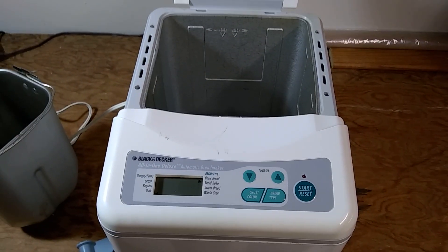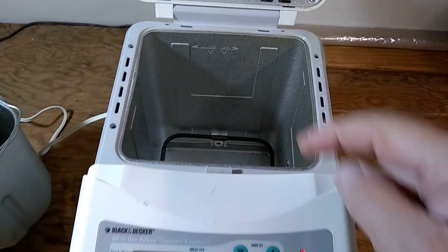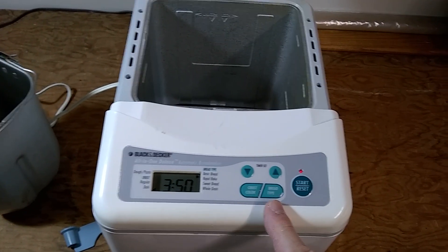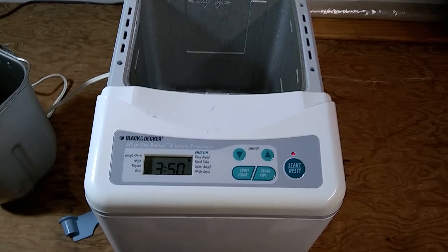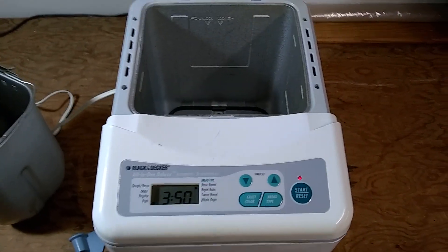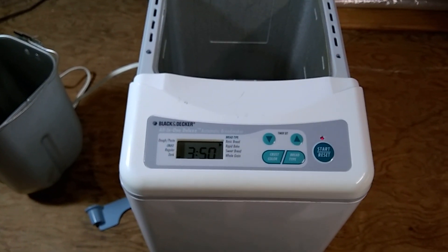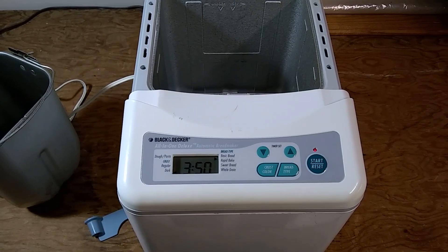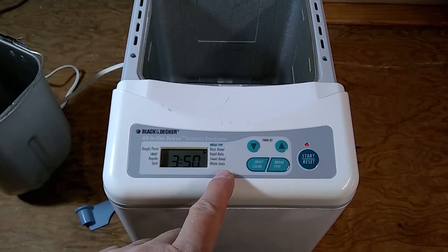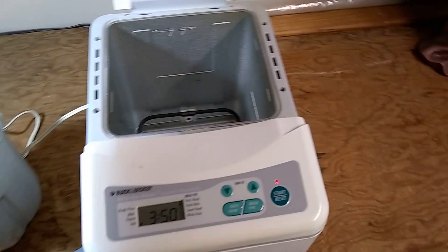If you test a bread maker, as soon as you hit the start button the motor will start spinning and the mixing paddle will be working. In this machine, according to instructions found online, if you use the rapid bake setting the paddle starts spinning five minutes after warming up. If you use regular basic bread, it needs 15 minutes before starting to spin. And if you use the whole grain bread option, it needs 25 minutes before it starts to spin. So it's good to know when testing one of these.